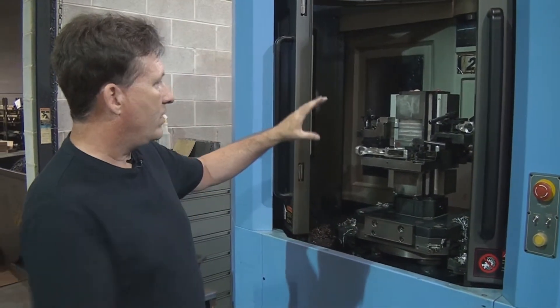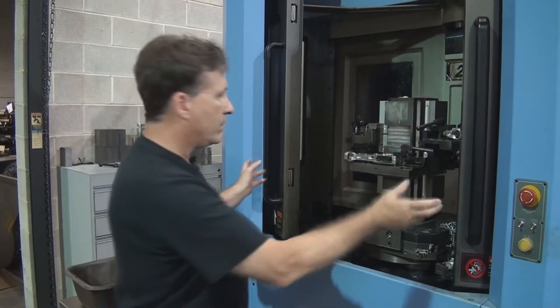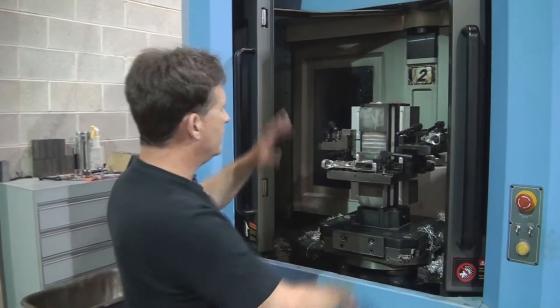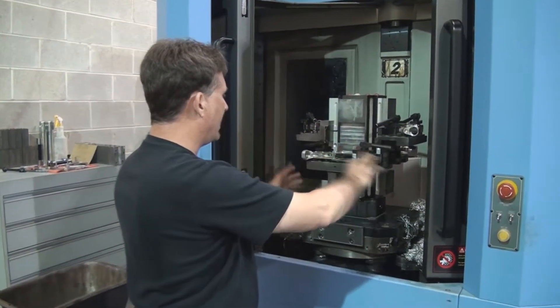We have pallets that we put them on, and when we close that door, the pallet changes in, goes into the machining area, and it pretty much goes through all the operations and completes the part — pretty much a lights-out operation.